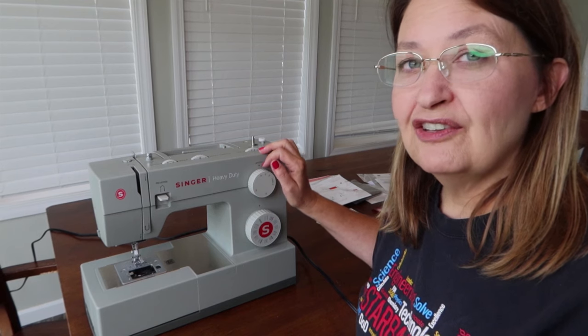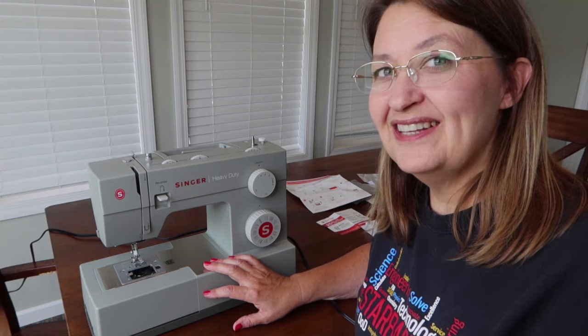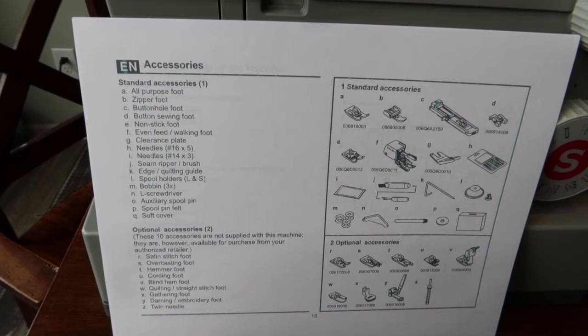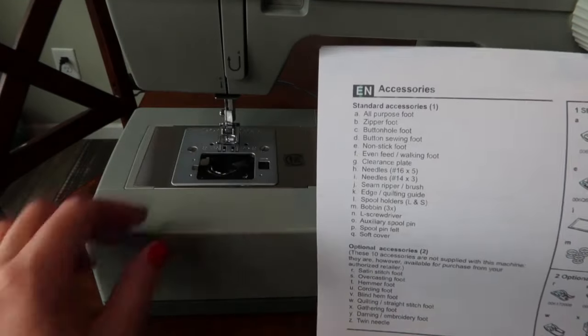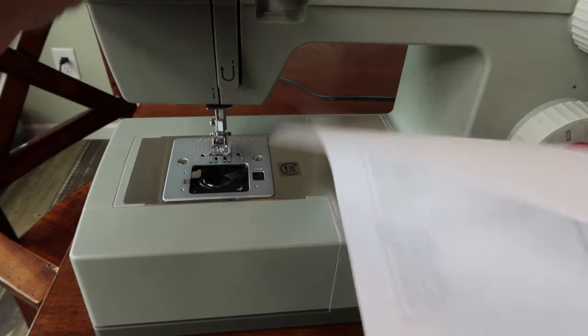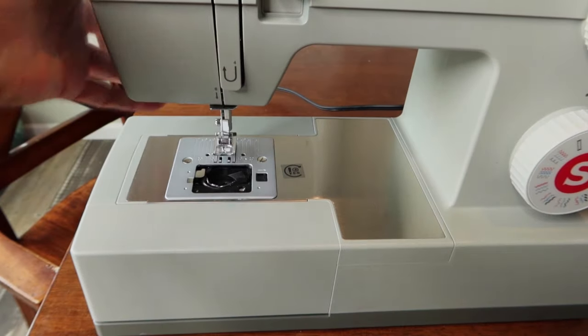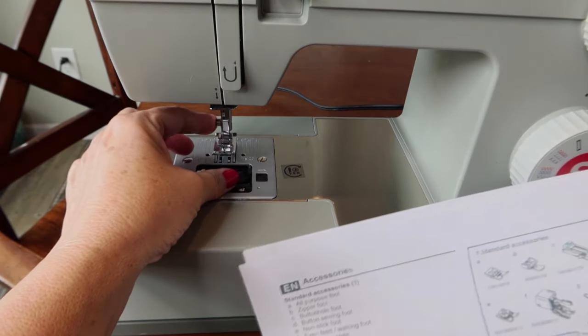I'll show you how to get some thread in there and how to get started. The manual is online — it didn't come with it — but I printed off the accessories page so let's run through these. The first is the all-purpose foot, letter A, and that's the one already on the machine — just a metal foot.